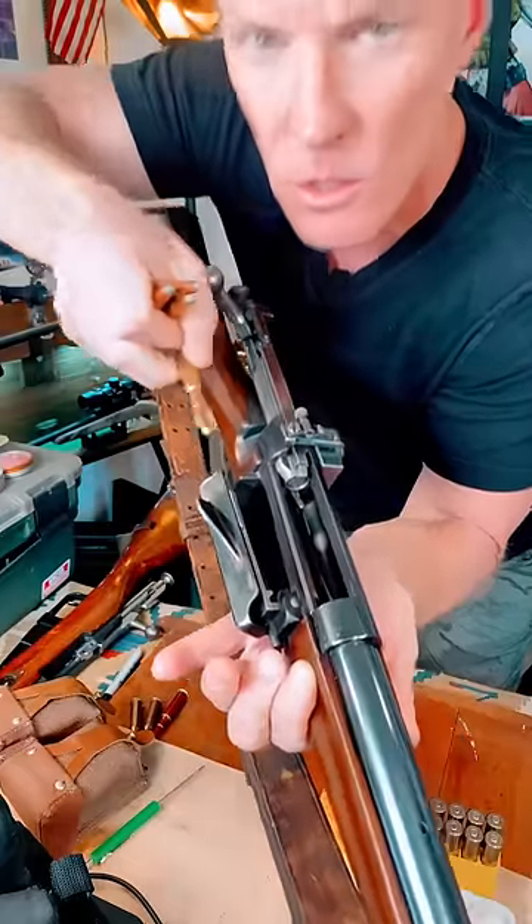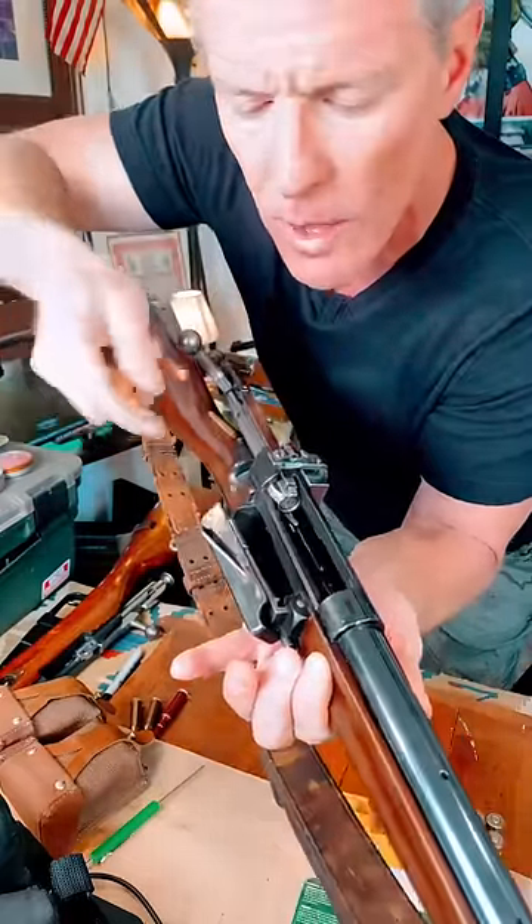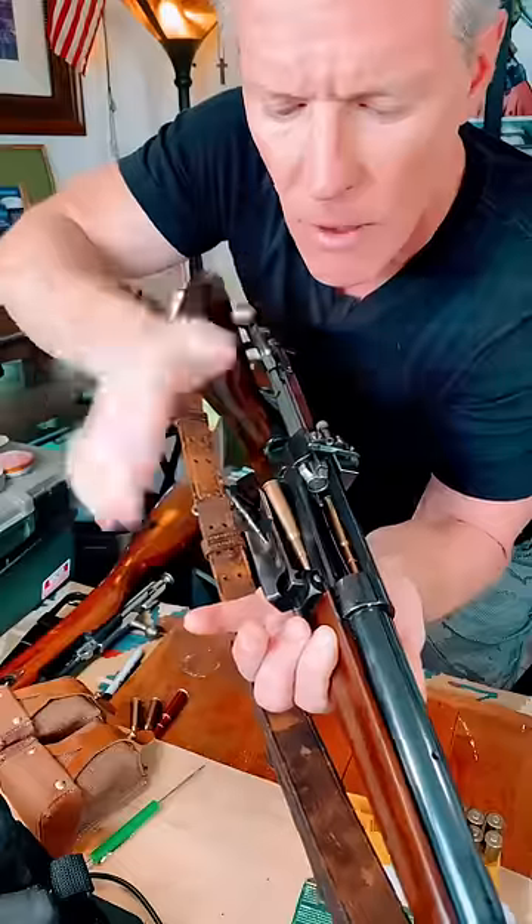I'm just going to drop these in. Now watch this — one, two, count them off. Here we go. Three, four, five.